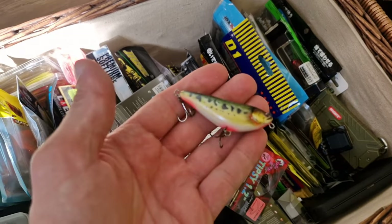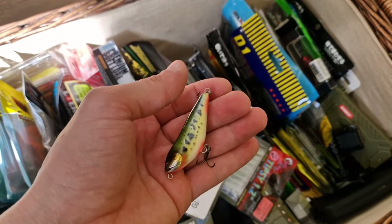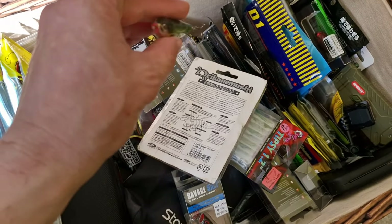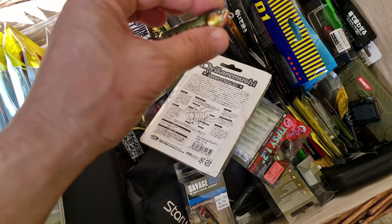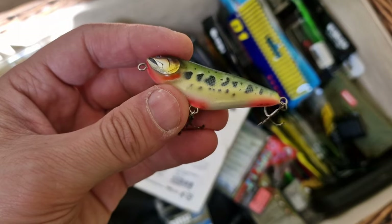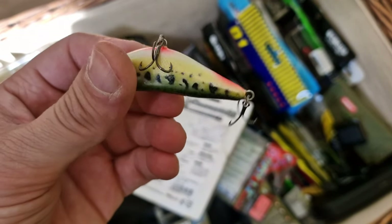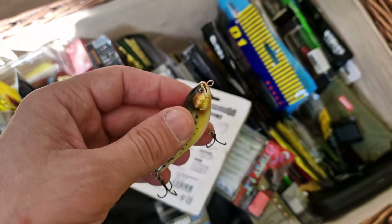This one is really beautiful. It's made by a Bulgarian guy — it was gifted to me by a friend. And I'm not casting that one anyway. It's a walk the dog lure, but so beautiful. Look at these details — that's amazing. Look at these guys — that's amazing craftsmanship.